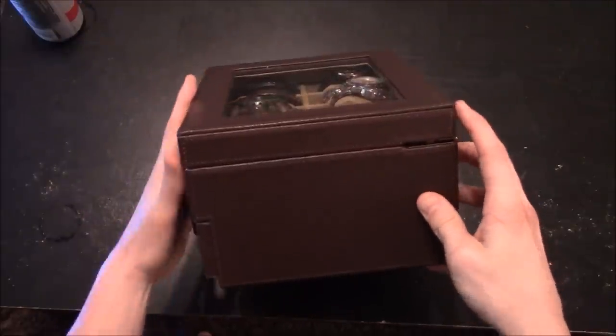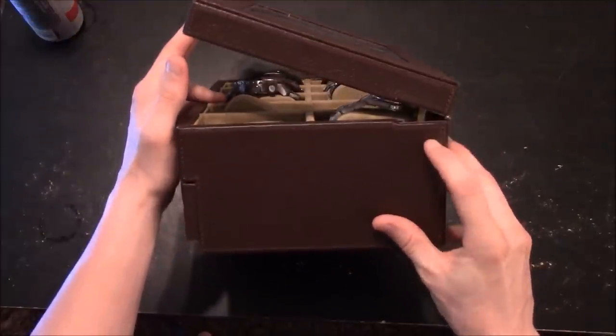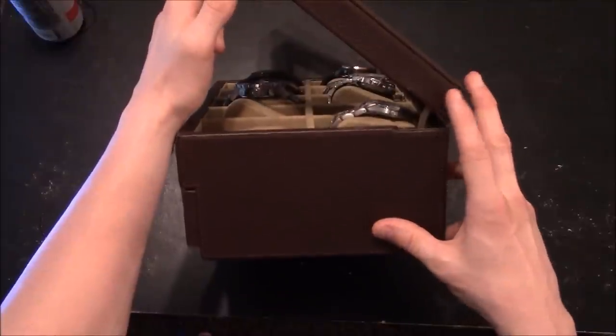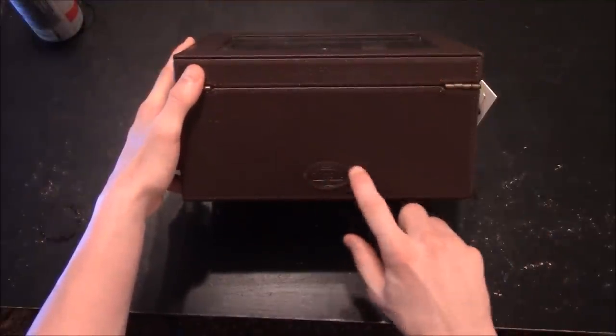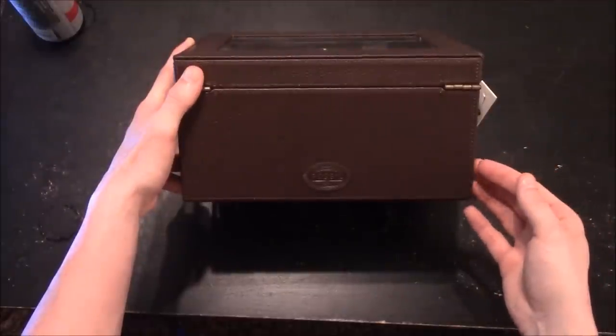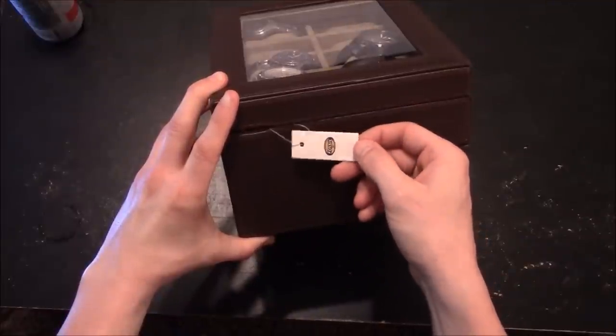You can see the side area where you have your hinge system, and you can see how it opens up. This one does make a little bit of noise, mainly because it's new and it hasn't been used much. On the back you can see where Fossil has branded their logo on this, letting you know that it is a Fossil made watch box. And on the side you can see where it does have the tag, letting you know that it's Fossil.